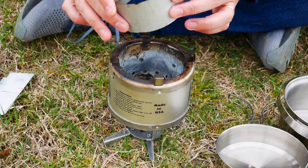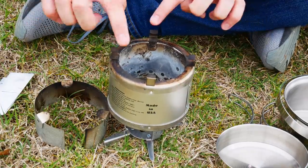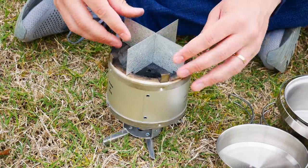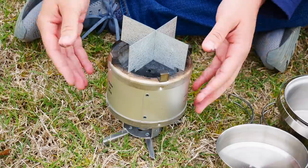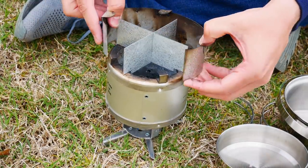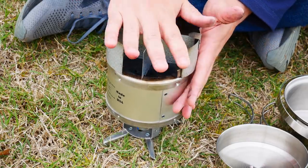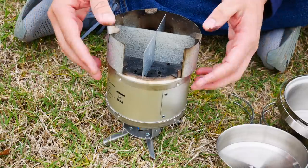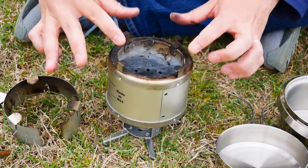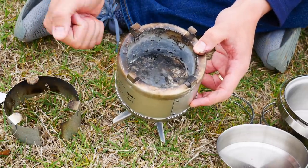This is a wind guard, which is also pretty neat. You can put a pot right on top of these supports. It also comes with this little cross stand — pops on like that — and you can put your pot right there. You get the cross stand along with the wind guard, and it's pretty secure. We're going to use it without either today — just put the pot right on top. So let's load this thing up, start a fire, and boil some water.